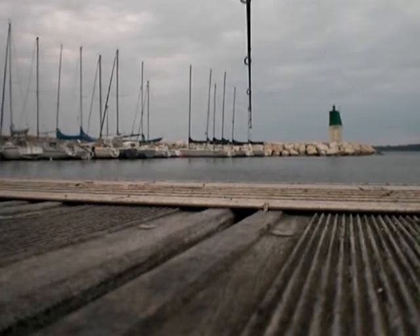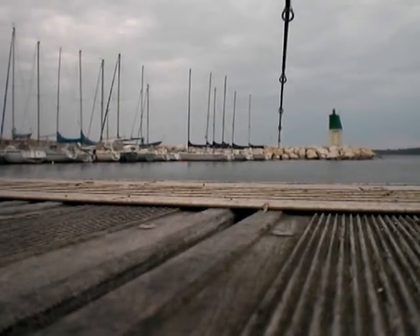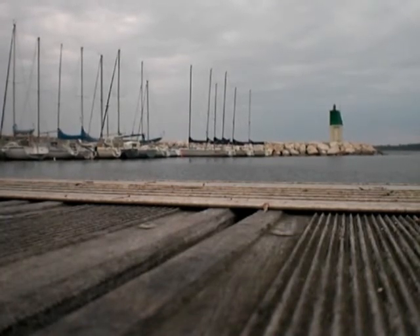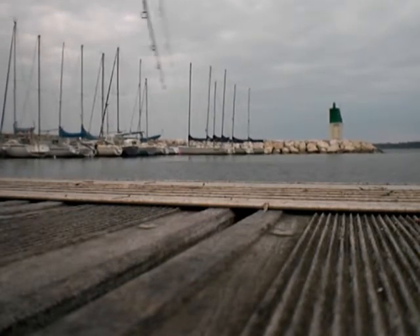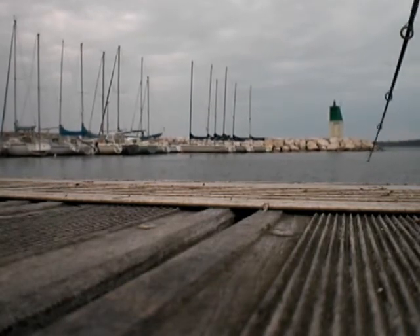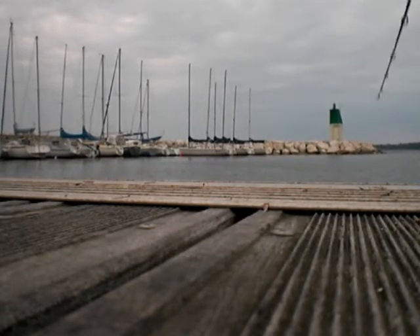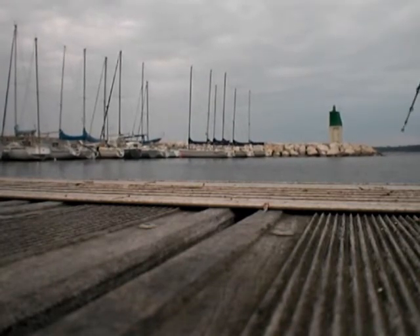The wind is getting really bad, as you might be able to see, but I'm still crazy enough to keep trying. By the way, the other video I did the other day also had really bad, windy weather like tonight, and the catch was only one pretty small calamari, which sucked.